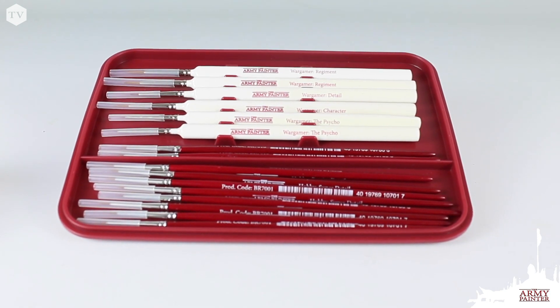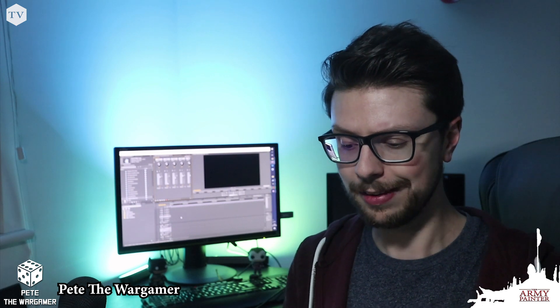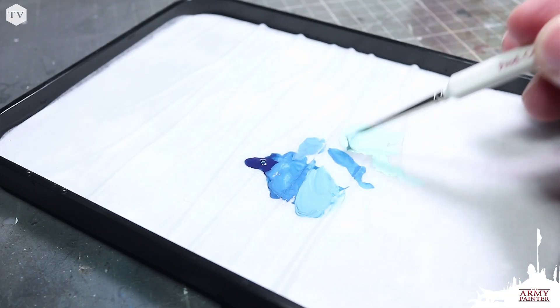Another great feature is the tray insert — you can put some brushes and other items in there and close it all up to keep everything safe. The biggest draw is that it has everything I want from a wet palette while being really portable. It easily slips in a backpack, I can take it wherever I go, and all I need is a cup of water and a few paints and I'm good to go.